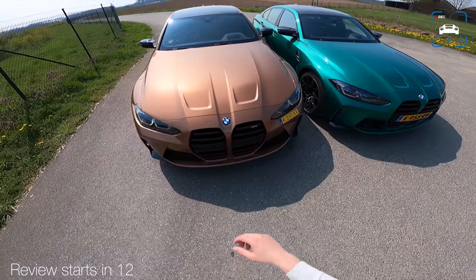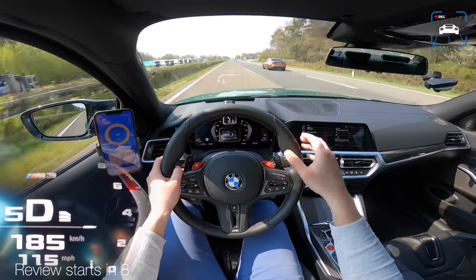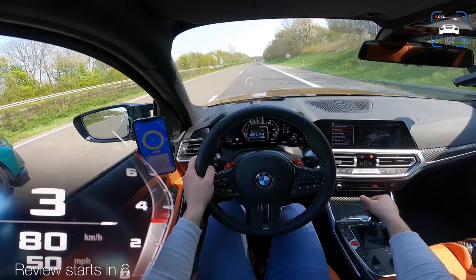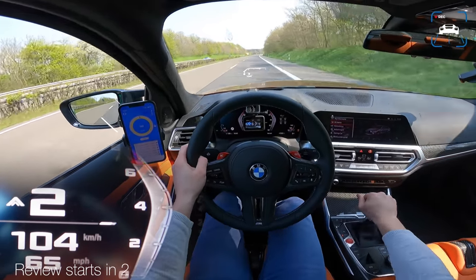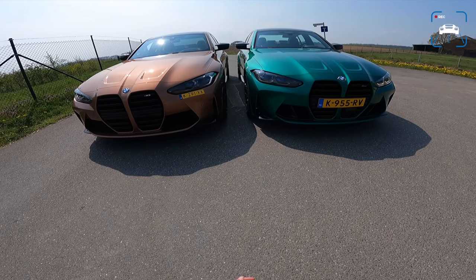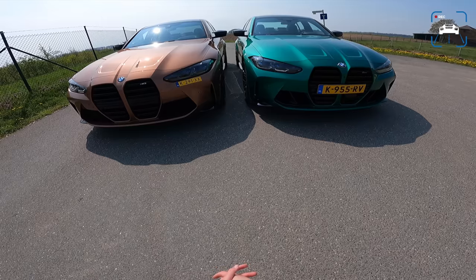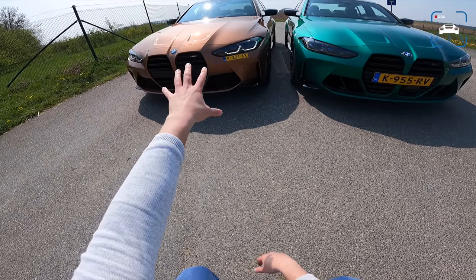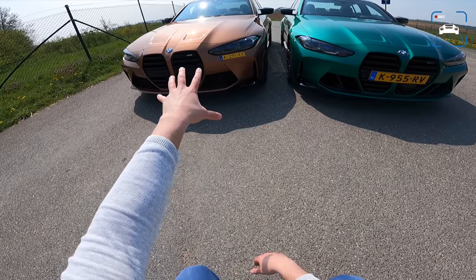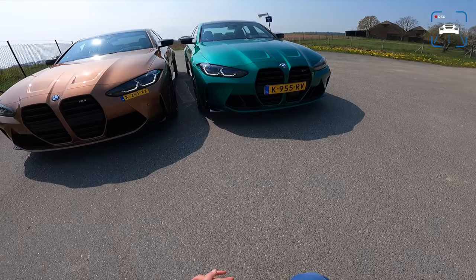We will be able to hit top speed in this video on the Autobahn. Let's get the manual, let's go one more time. What's up guys, welcome to this POV review by AutotopNL. My name is Martin and today I'm taking a look at my own BMW M3 G80 manual and I'm going to test it against the M3 Competition Auto.